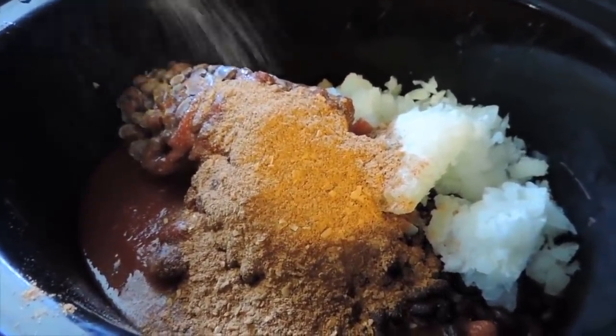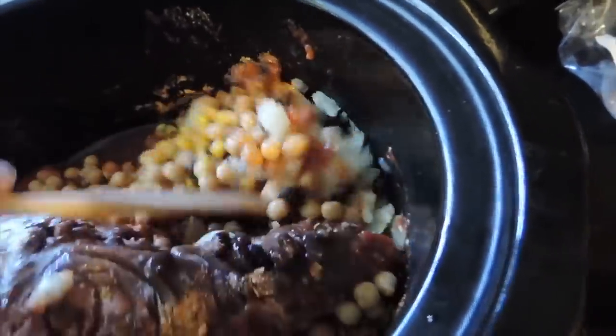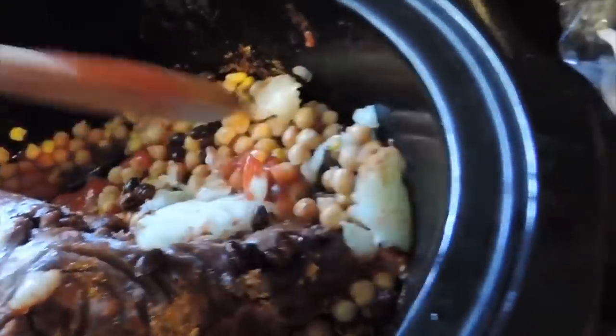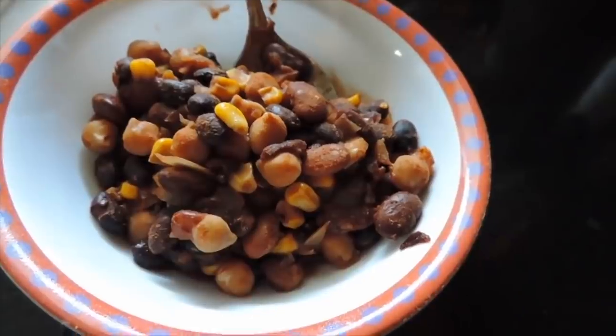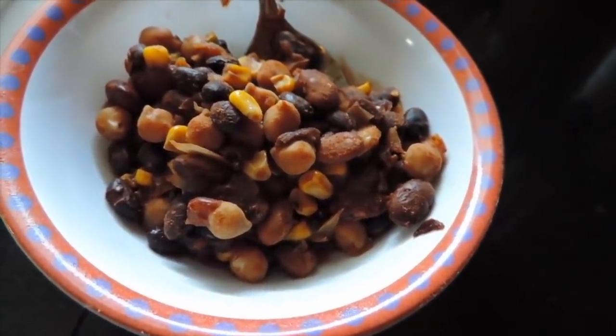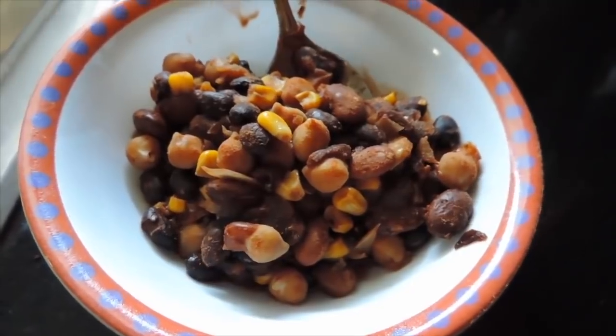Then add a packet of chili seasoning, stir everything together, and cook on low for eight hours. It's so good, your kids will love it, you won't miss any meat, and you can serve it with fruit and cornbread.